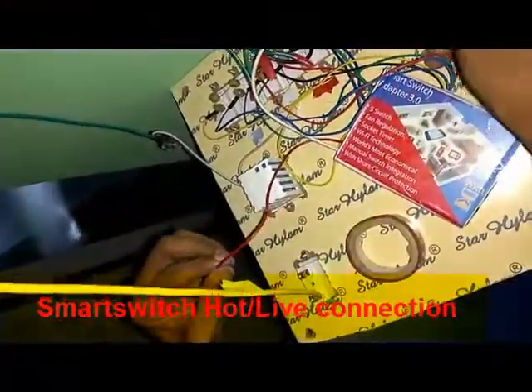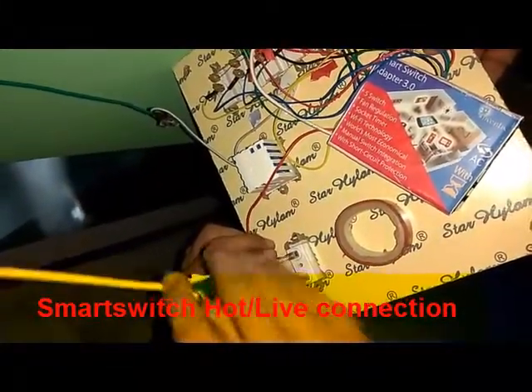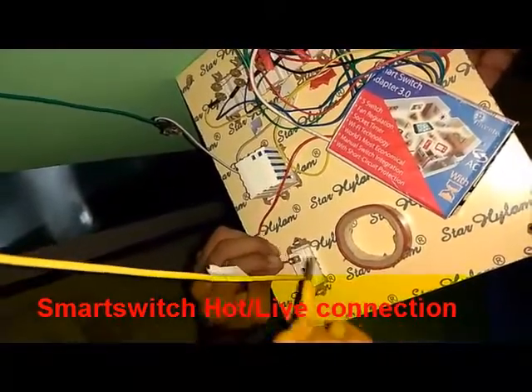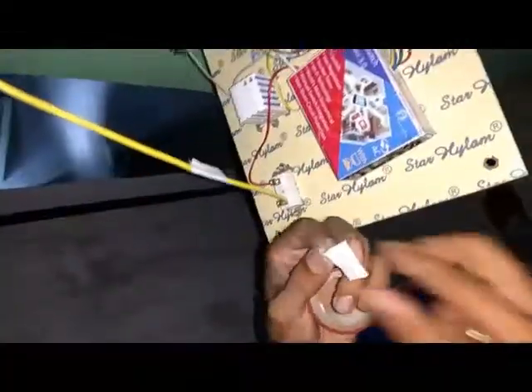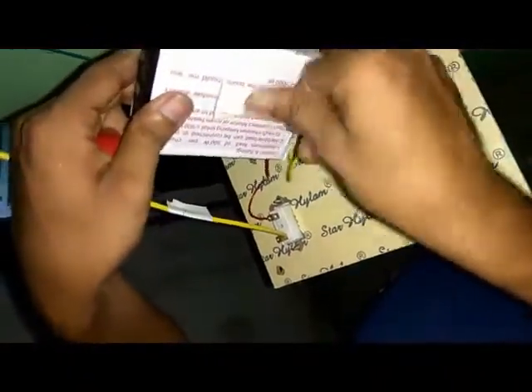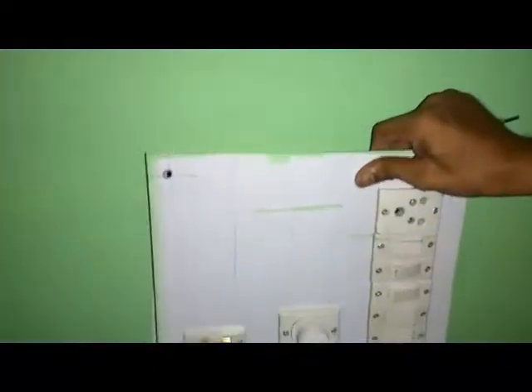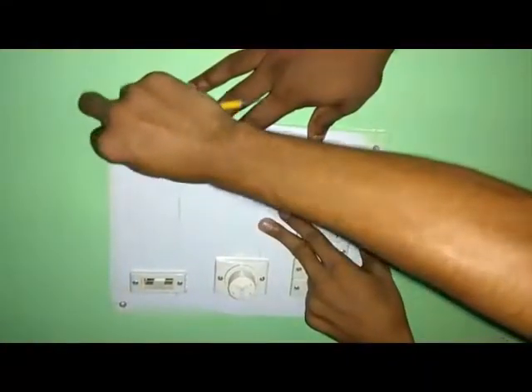Finally, the red one is connected to the mains AC, which is connected after the fuse. You can find all those connections have been made. After that, we will fix the smart switch adapter to the board. All connections have been made, and after that we gently put the smart switch into its position.